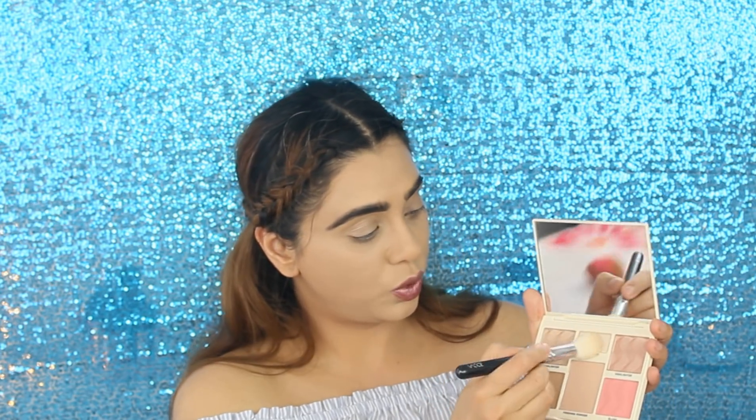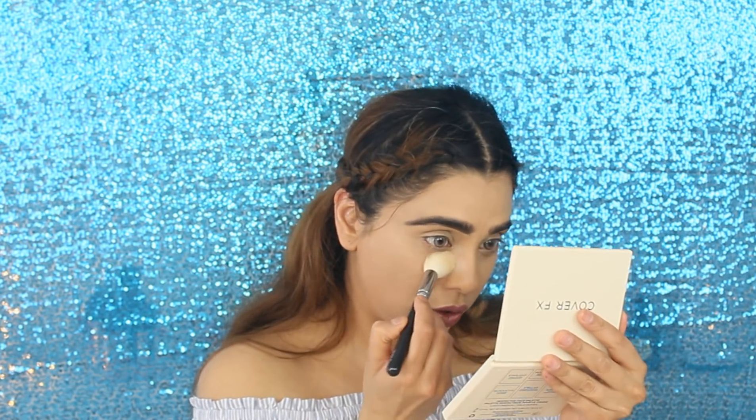The next thing in the box is the Cover FX highlighter and contour palette — the Perfecter Face Palette. It has a highlighter, a brightener, another highlighter, a contour, finishing powder, and a blush. I'm going to start with the brightener shade first, just to brighten my under-eye area, and I want to try one of the new brushes for my highlighter. Taking the brightener shade on the brush — okay, it's very very pigmented.